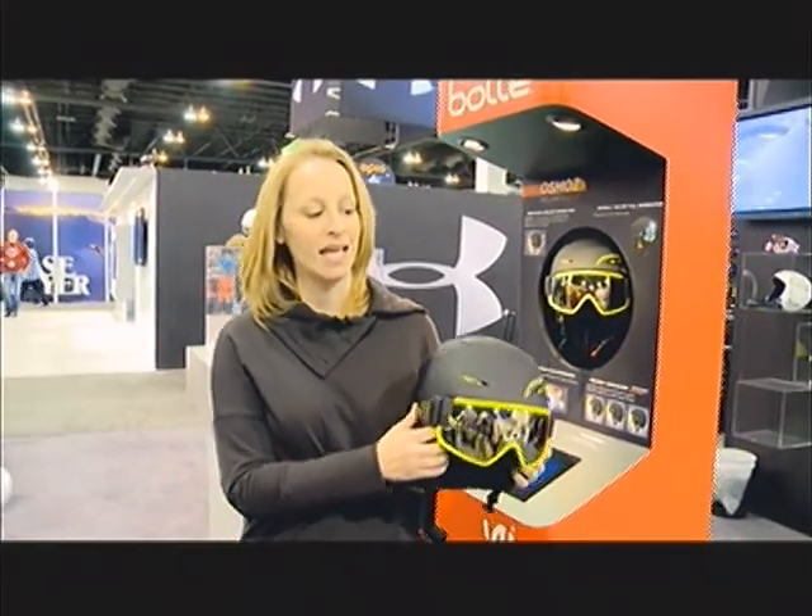My name is Marty Hatridge and I'm the U.S. Marketing Manager for Bollé, and this is the Osmos.